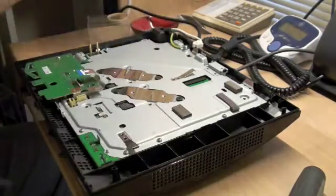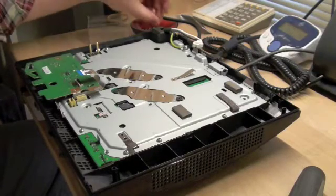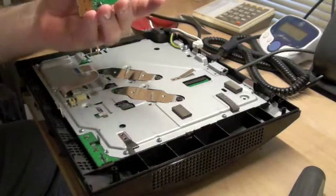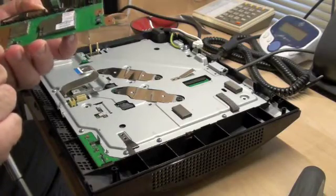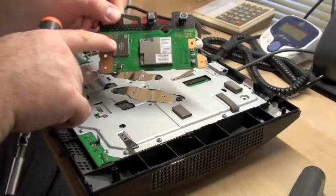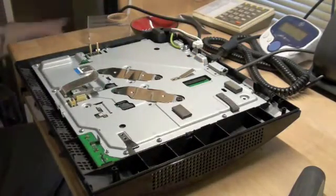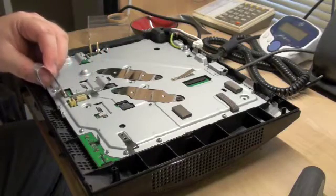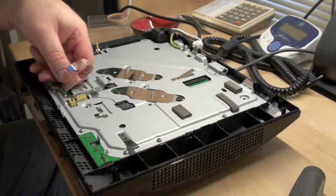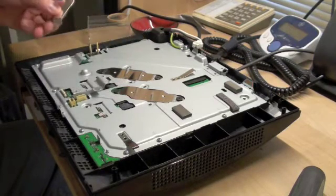It's got those same six millimeter long screws that hold the power supply together, so don't be afraid to mix and match those. The Bluetooth board just comes out like that. You'll see on here there's a Bluetooth radio and there's a Wi-Fi radio. Put that thing aside.